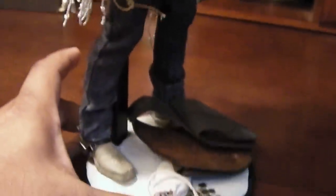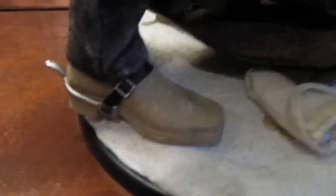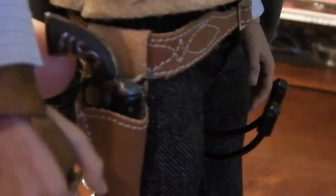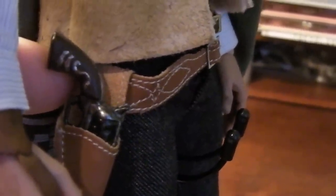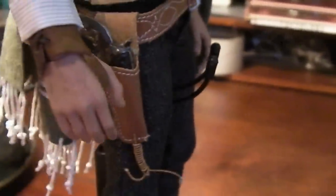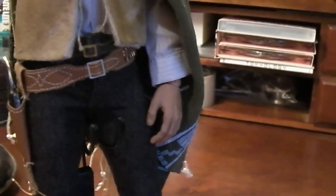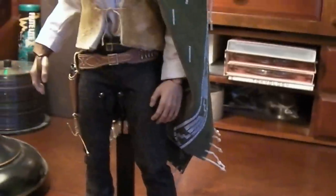I'm pretty happy — a really great figure if I can say so myself. A little bit of weathering on the boots as well. Got all the details, got the snakes on the handles there. So he looks like he's ready to draw and take out some bad guys.